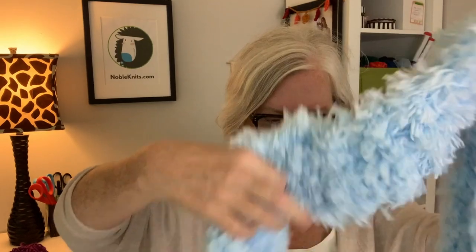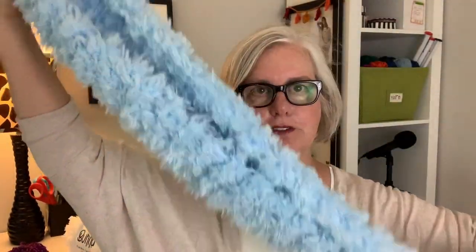Hello, noble knitter! It's Nancy Queen, and I'm here to show you how to make this super soft, really cozy, really easy to knit bunny scarf. It uses just one skein of Premier Bunny yarn. It's a really nice, generously sized scarf — you can wear it just around your neck to keep you warm, or if you're looking for something really cozy, fold it in half, put the tails through the loop, and you've got a really cozy neck warmer.